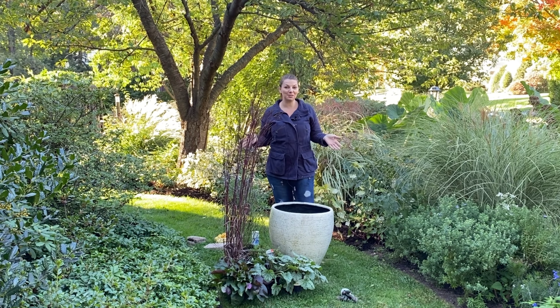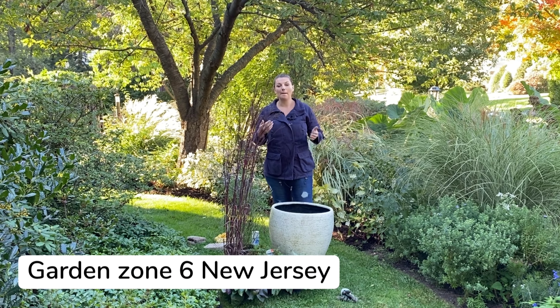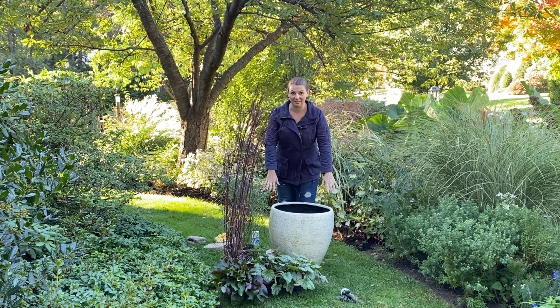Hey guys, Julia here. So today I'm going to put together a fall container, but I decided to challenge myself and select only native plants to put in this beautiful pot here.